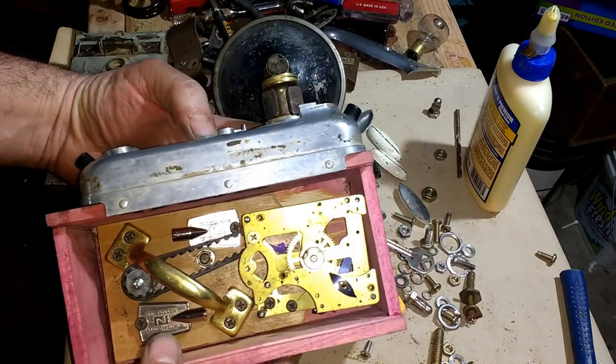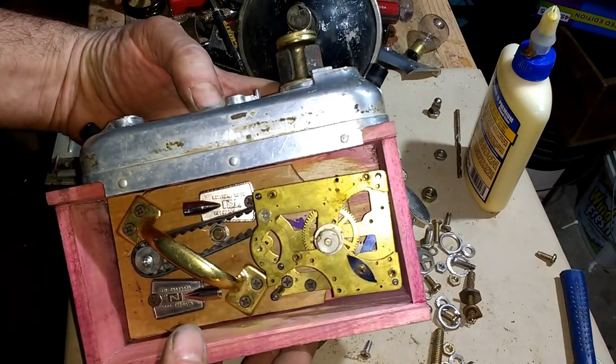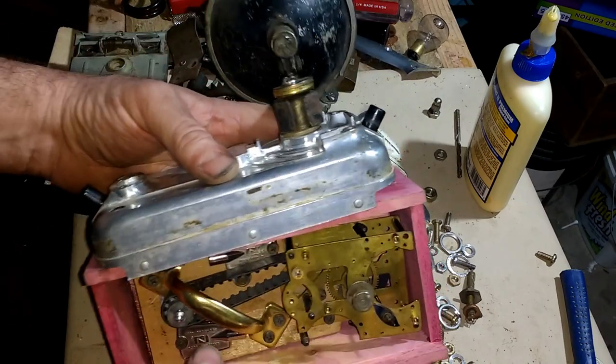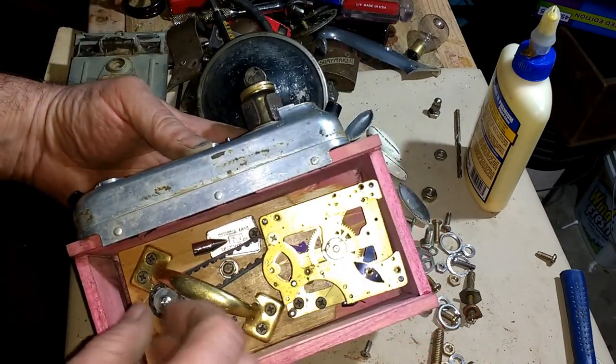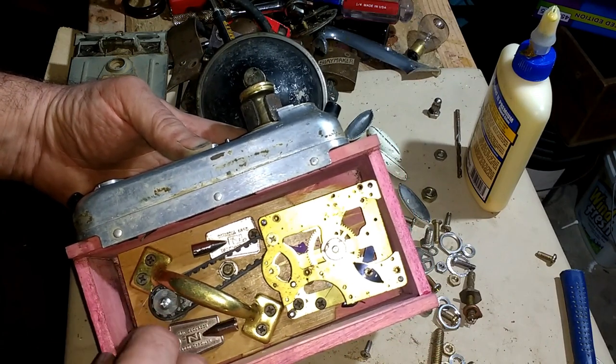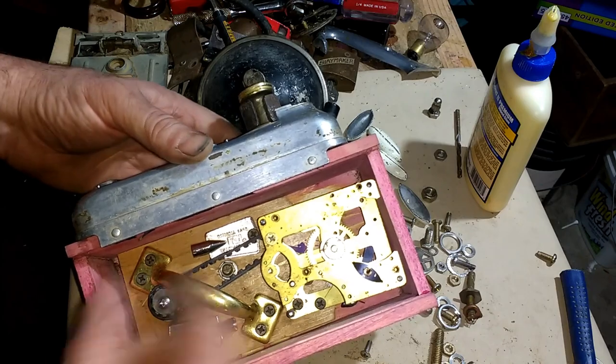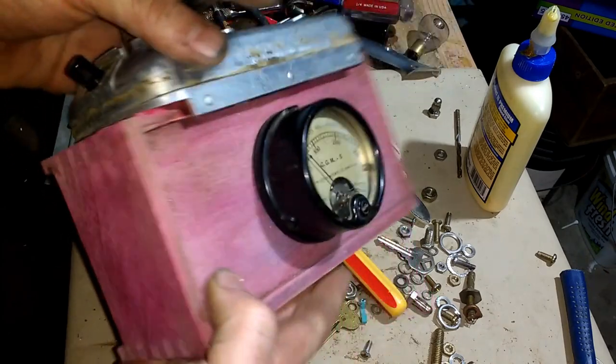I'm going to leave the back open so it looks like the mechanics of the camera. And I'd like to add, if I can find the right one, a little music box into this, just so it's a functional piece.